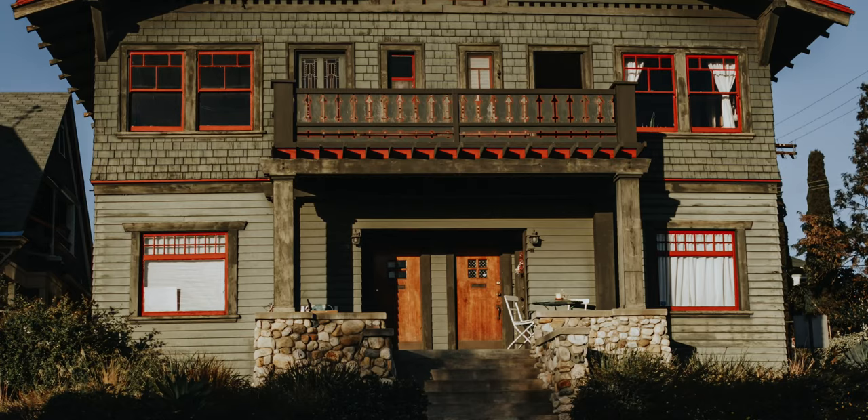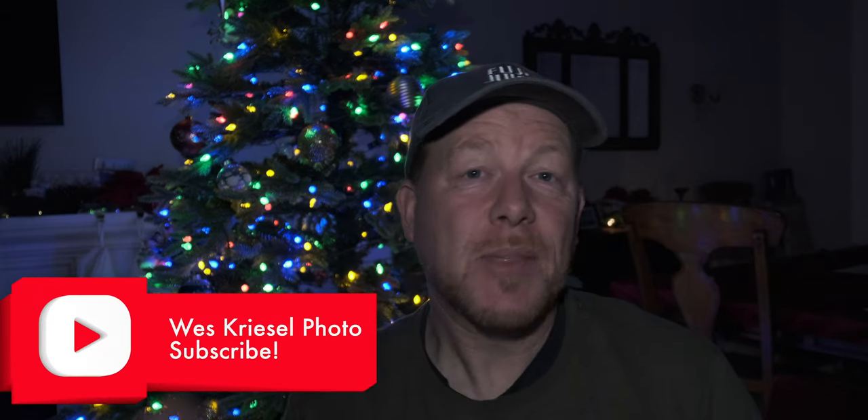My goal is to make videos that are relevant, helpful, and entertaining. I appreciate you watching, I don't take you for granted, and it's my goal to get better and better with each video.